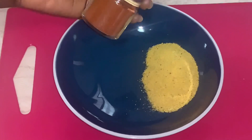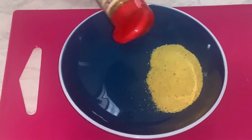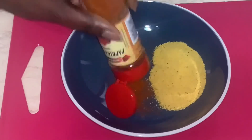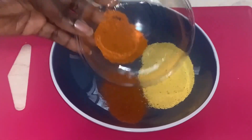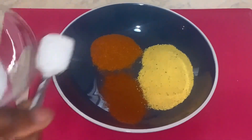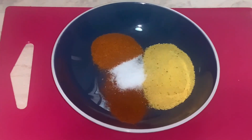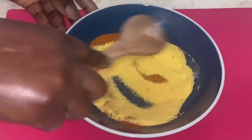I'm going to add some paprika — you can use your preferable spices or seasonings, but I advise you to add some garlic and ginger. This is my chili powder; I like my tilapia fish spicy. Adding in some salt. I'm going to mix this and set it aside to use later.